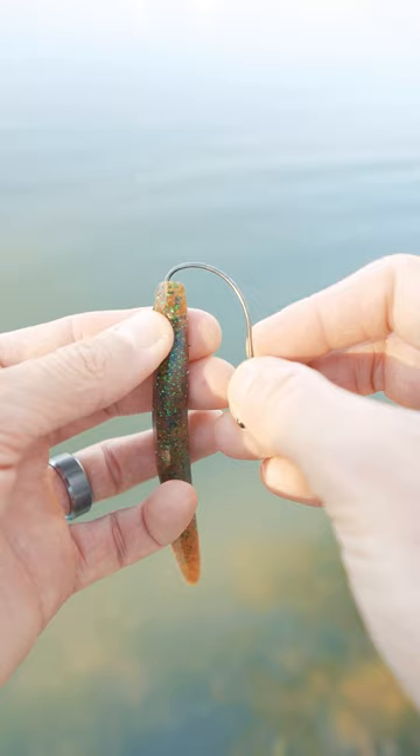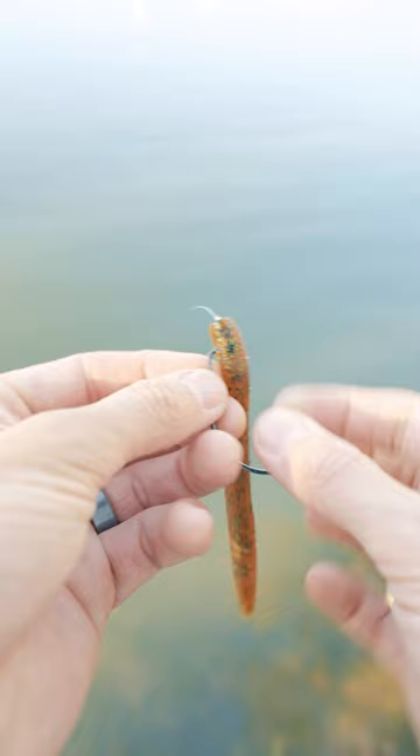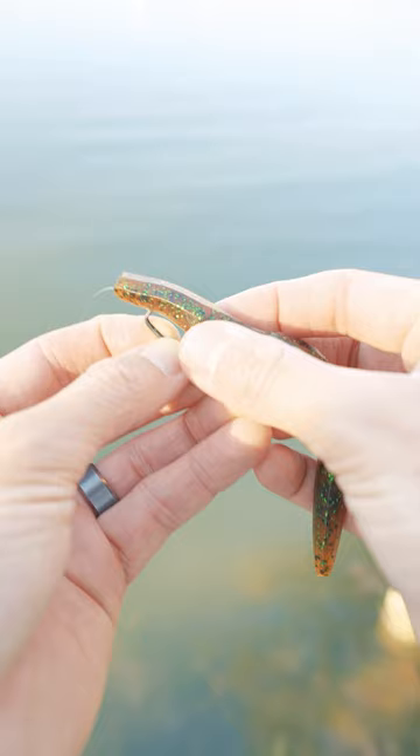First, tie on your wide gap hook. Next, poke the hook through the nose of the lure about a third of an inch, feed the hook through, turn it so it hides the knot in the soft plastic head, and then poke the hook back through, but keep the point just under the skin of the soft plastic.